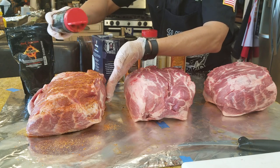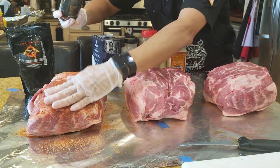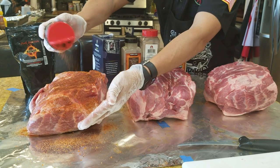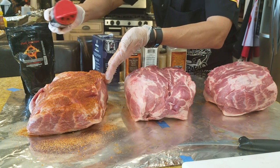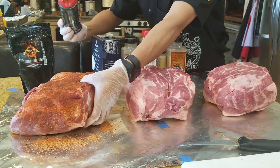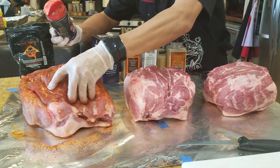Applying a medium coat of the rub. I go in the first time and once the meat becomes opaque I pat it down like a baby's bottom. Then I go by and repeat exactly the same amount with the same muscle memory. We've got a double-pat layer of rub on it. Do this side now.